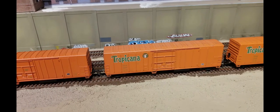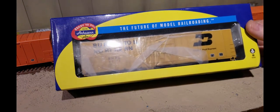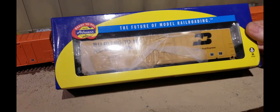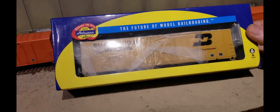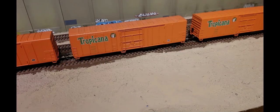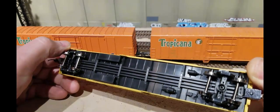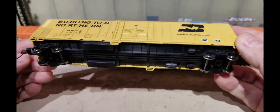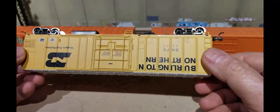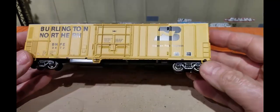Here's an Athearn ready-to-roll car I purchased not too long ago. We're going to take this car, strip the paint off, put some detail parts on it, and paint it into the Tropicana scheme you see behind here. It's basically the same kit — it's got metal wheels, and there's a little more detail on the trucks. The only upgrade I see are the metal wheels; the blue box cars have plastic wheels which I'll be changing.